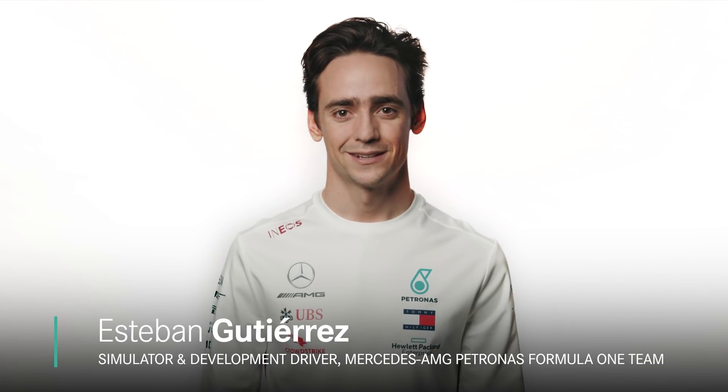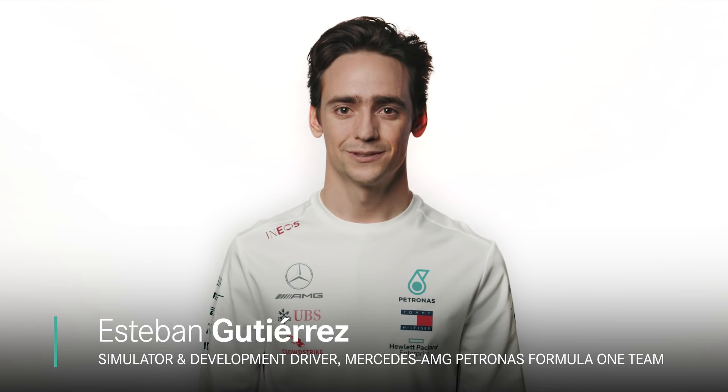Hi, this is Esteban Gutierrez and this is my guide to the Melbourne Grand Prix circuit.